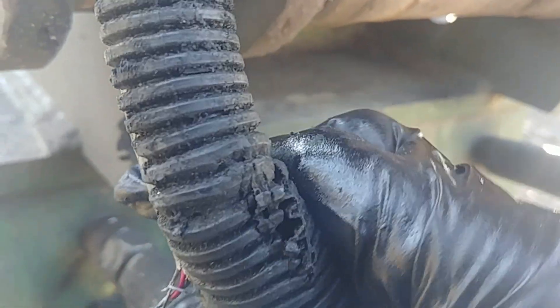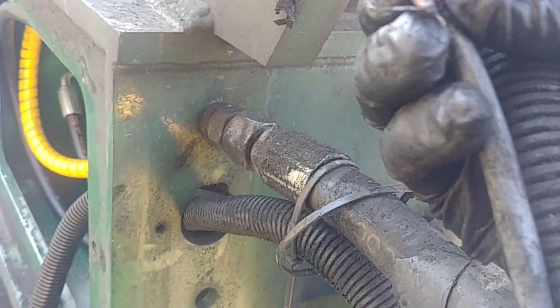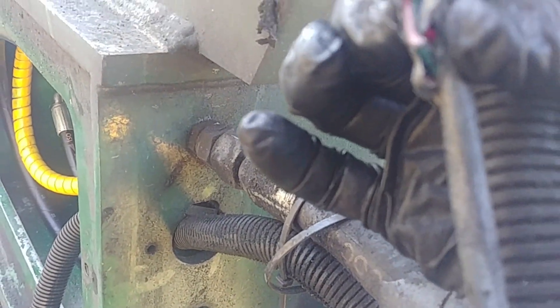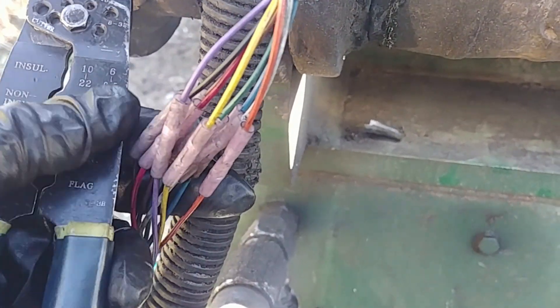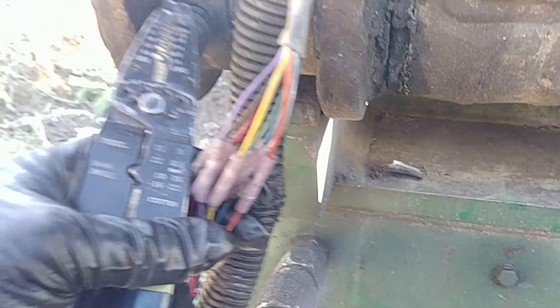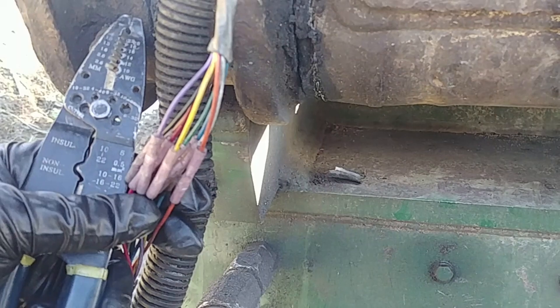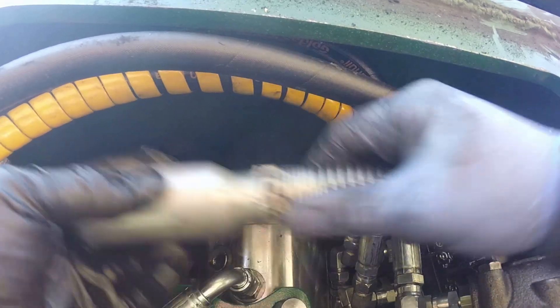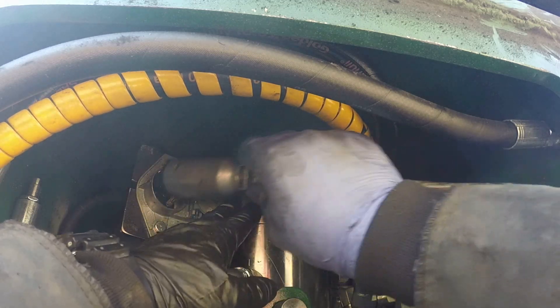The obvious first step is to look for the contact points, and where it's most likely to happen is not in the cab but outside. Here we go — we have everything: crimp heat-shrink connectors. All connections will be sealed and good. Let's plug the connector back in.